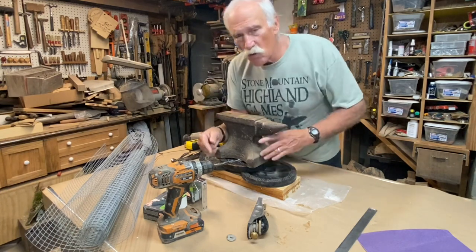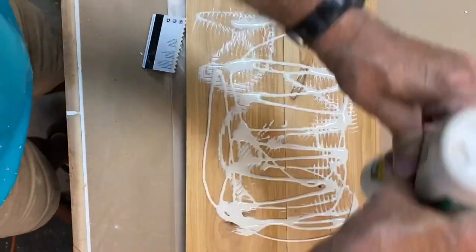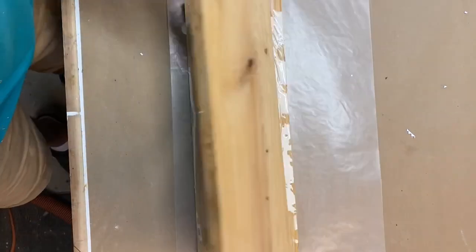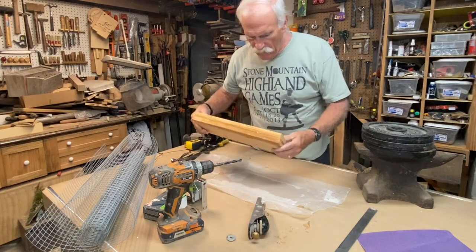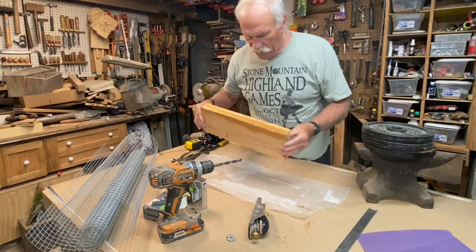If you have a spare 2x6, this is really easy. I didn't have one, so yesterday I glued up some 1x6's — 16 inches long. A 1x6 is 5 and 3 quarters inches wide. So let's get started.